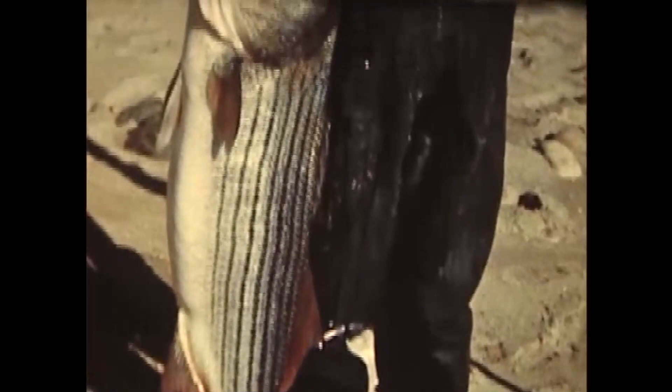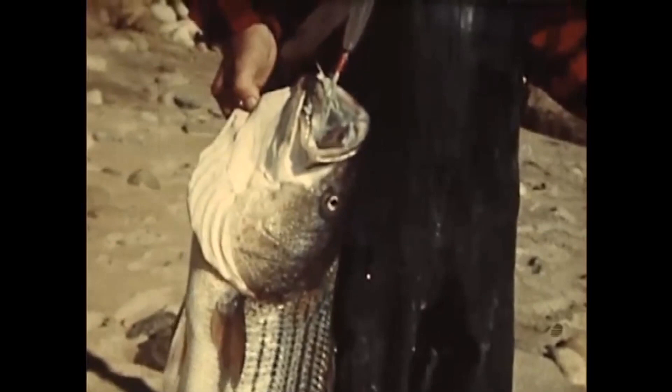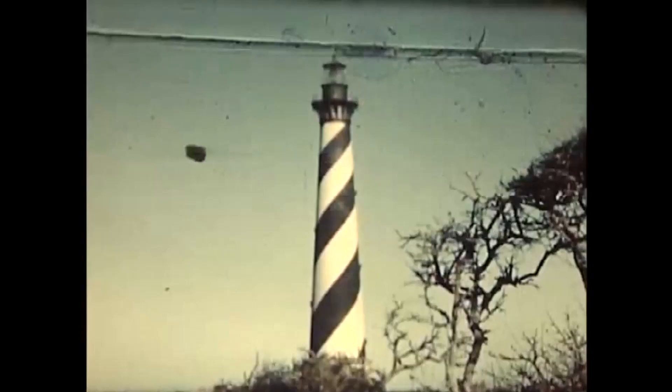This fish weighed better than 40 pounds, although they have been caught on rod and reel up to 73 pounds. But a 20-pounder caught in the surf means wonderful sport and is just cause for celebration.